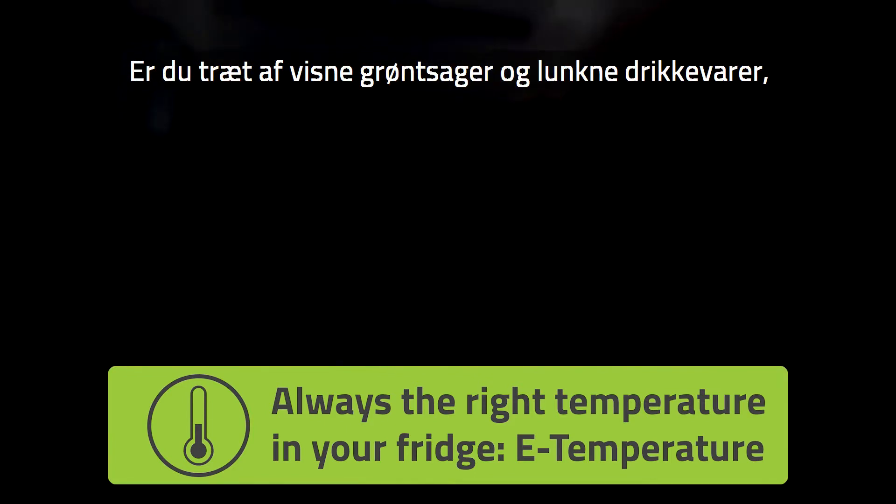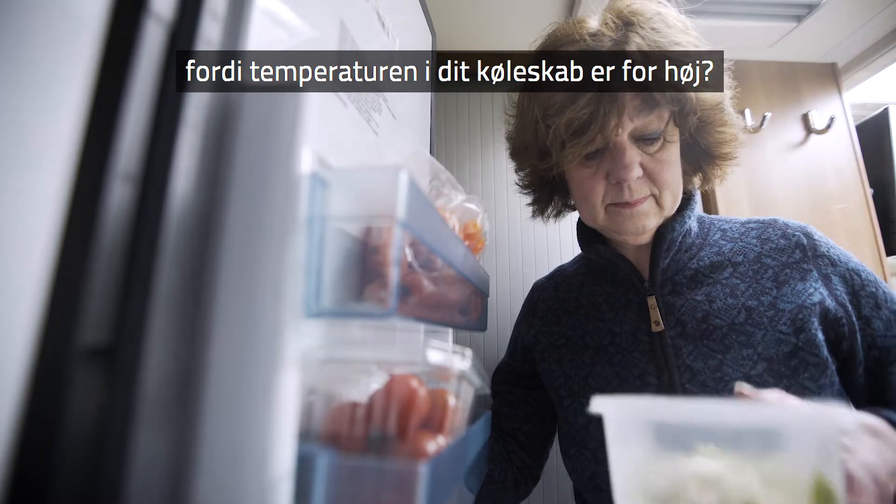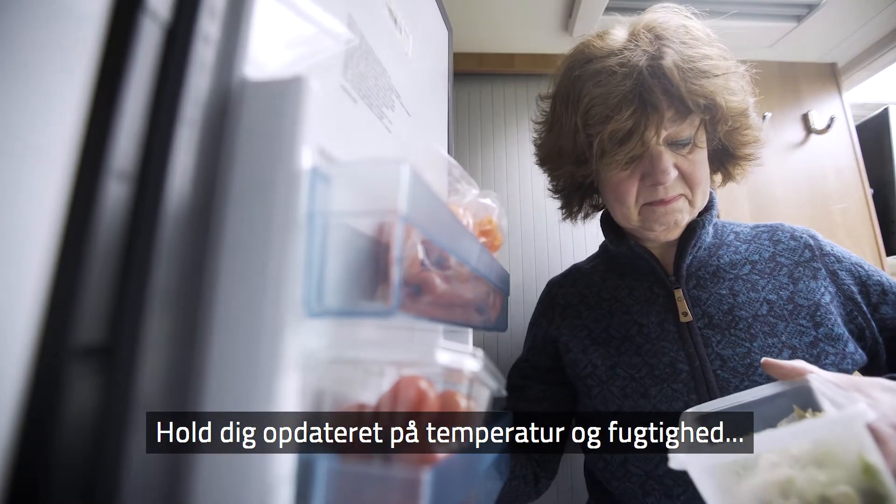Are you fed up with rotten vegetables and lukewarm drinks because the temperature of your fridge is too high? Stay up to date with the temperature and humidity in your fridge with eTemperature.